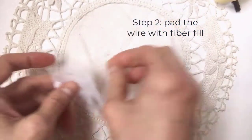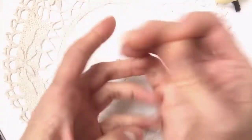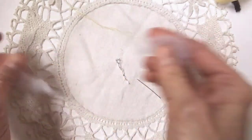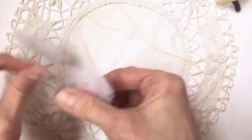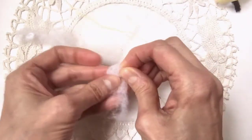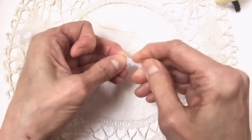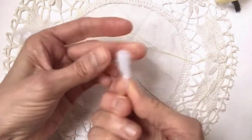Now step two is going to be padding this out a little bit with some fiberfill. I've got my thread ready — it's a regular sewing thread. Usually you take the same color as you've chosen in your fabric. Take a little bit of fiberfill like this, and starting at the head area, start wrapping it around the head. You really want to have a bit of a head showing, and then just wrap it around the wire — your armature.